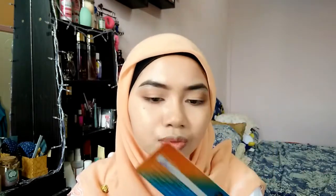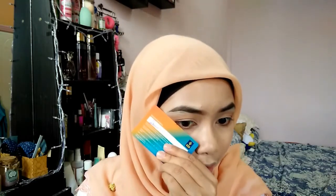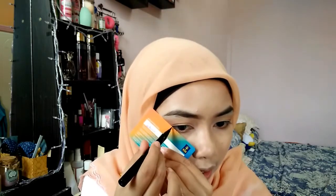So I will line my eyes using this card — I'm trying to do an eyeliner hack. I've never tried this before, so I hope that it works.